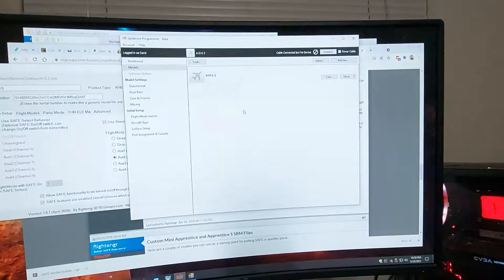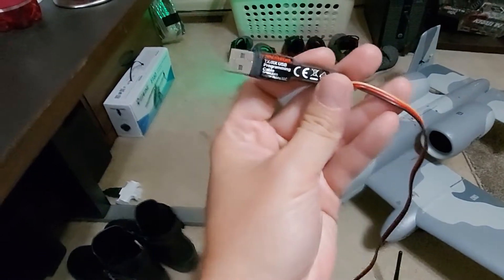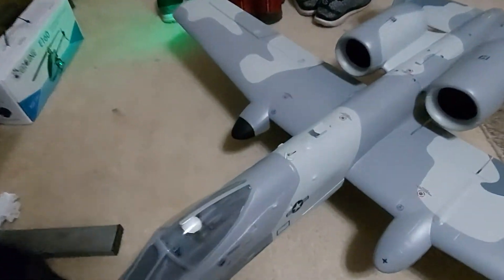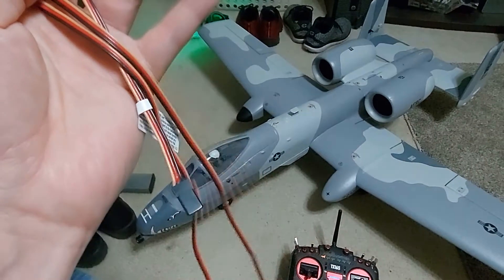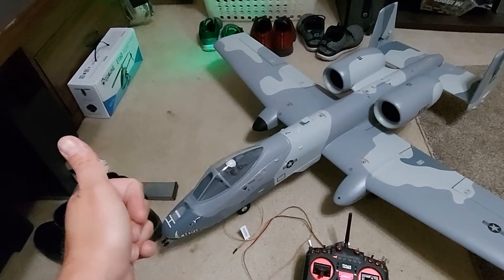What you can do is download Spektrum Programmer software. And then you need this program cable right here — it's a Spektrum SPMA3065. It's just USB on one end and then a servo lead on the other end. It's very specific how you have to get this to detect on the software.